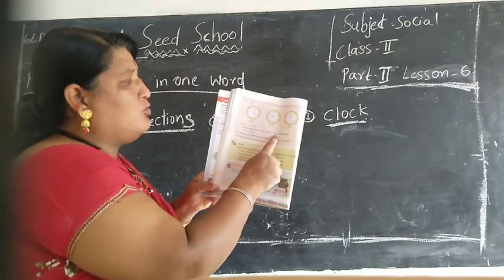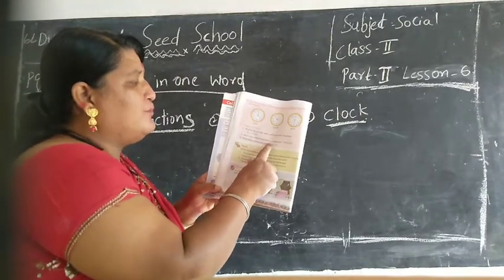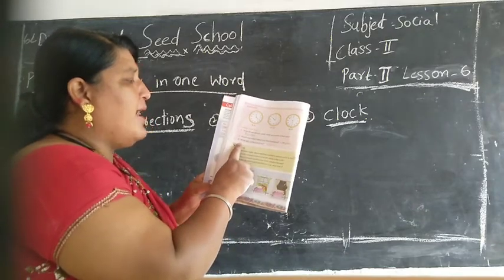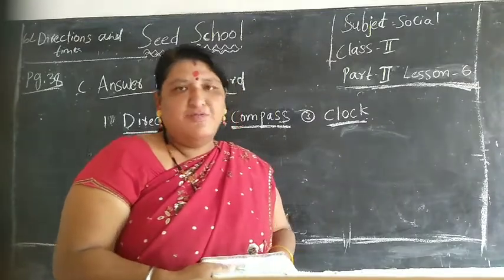What do we call east, west, north, south collectively? Direction. Which instrument helps to find direction? Compass. What tells the exact time? Clock. Finish, students.